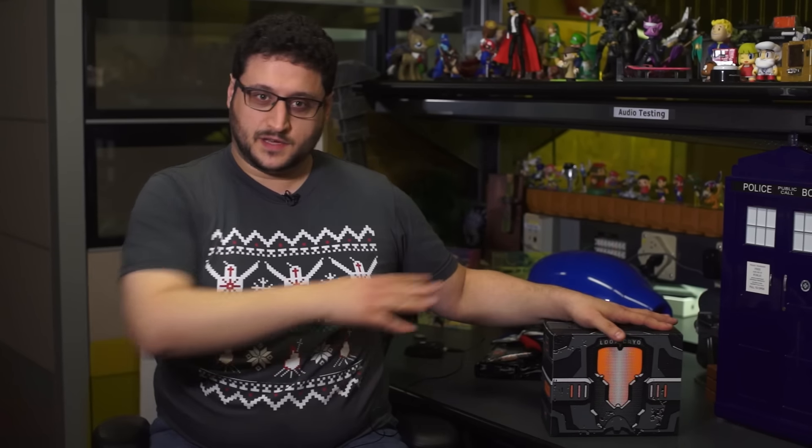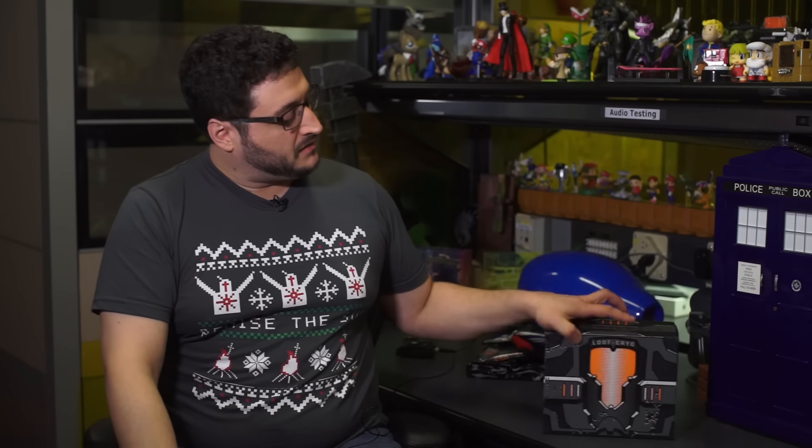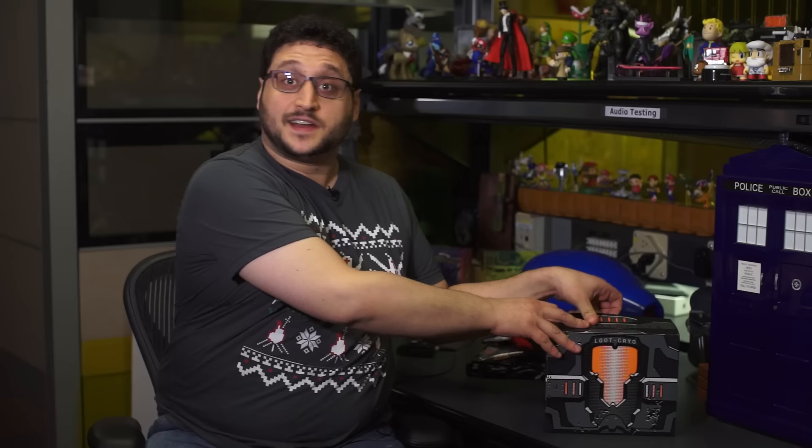It came in this reversed box. It's usually black on the outside, but you can turn it inside out. It looks cool — a cryopod of sci-fi stuff that's inside. And let's see what's inside.